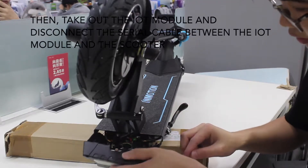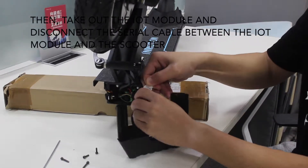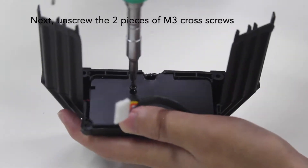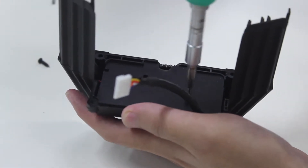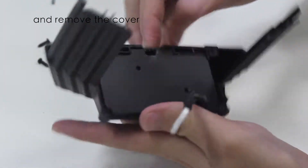Take out the IRD module and disconnect the serial cable between the IRD module and scooter. Next, unscrew the two pieces of M3 cross screws and remove the cover.